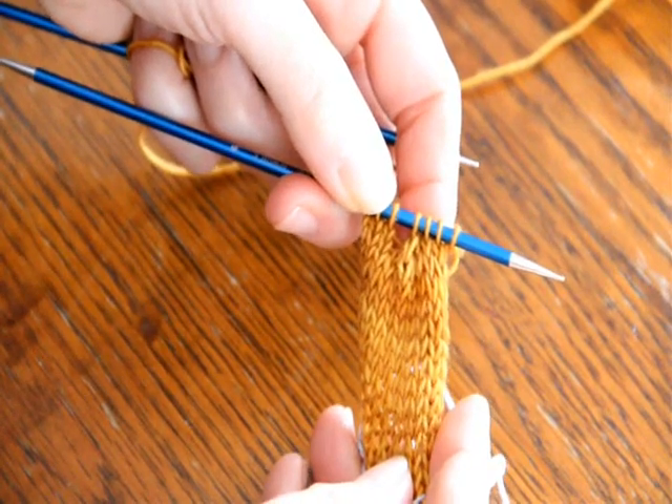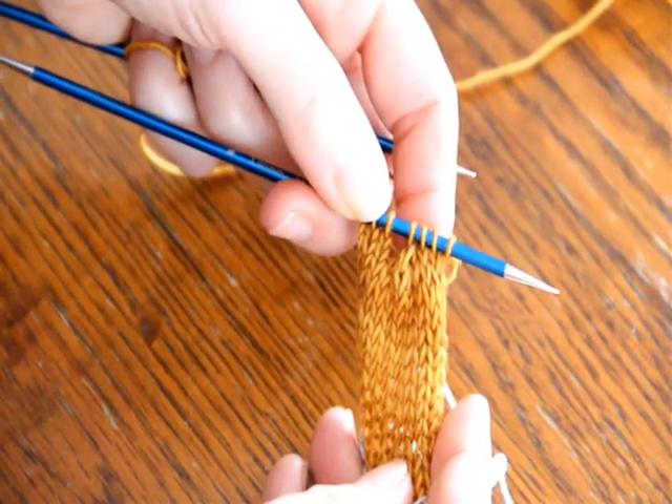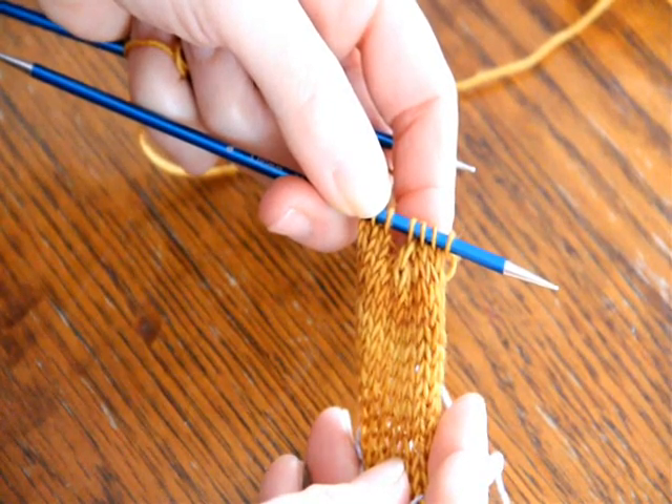So there's my latest favorite way for center double decreases on the right side and wrong side row. Happy knitting!